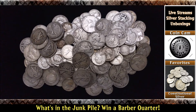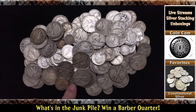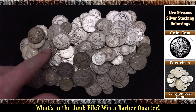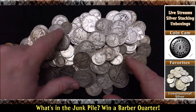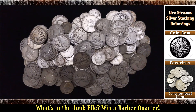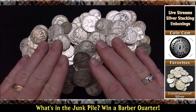As you can see, we've got some different stuff in here. We got some halves, some Franklins, some Walkers. We got some Roosevelt dimes and some Mercury dimes — you can see one peeking out right there. Trust me, there's plenty more in there buried underneath all these halves. We've got a couple of Barber dimes in here as well.